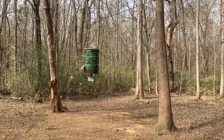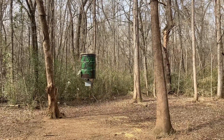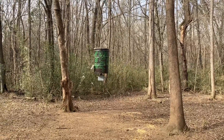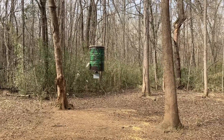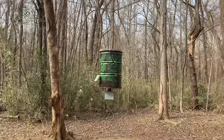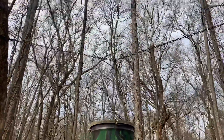The hogs can't get to it, and the deer have to stand on their hind legs to reach it. Haven't had any problem with the deer, and the raccoons can't get to it — which is a big deal. There are a lot of raccoons and they're always trying to tear up my feeders, but this one has been good for me.